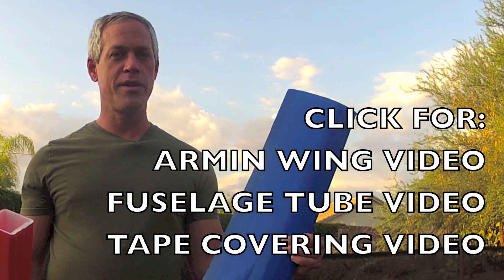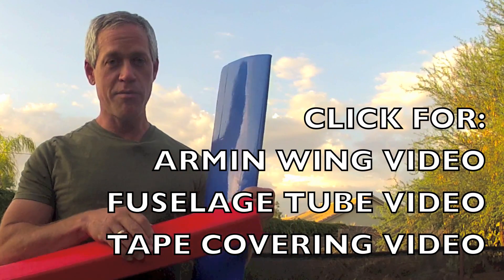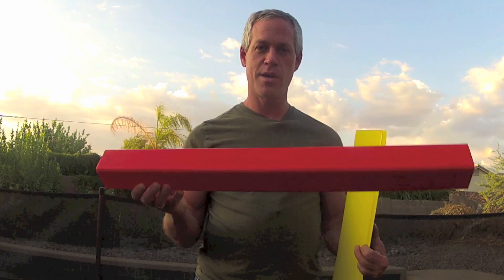Please see my other videos for details on building the arm and wing and the fuselage tube, including the tape covering and the bending process for both the fuselage and the wing. The airplane design can be any possible design at all as long as it incorporates at least some fuselage tube and one section of arm and wing.